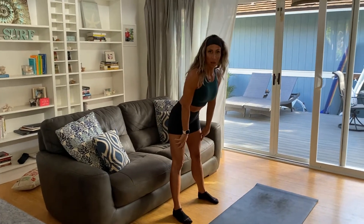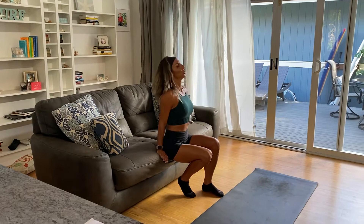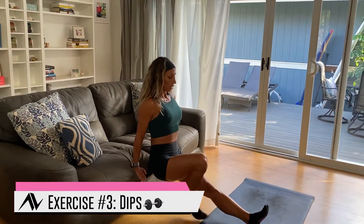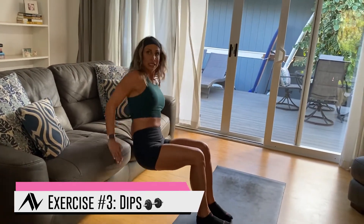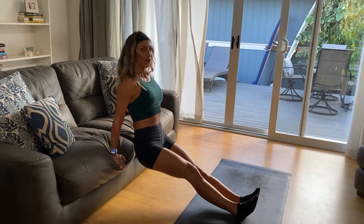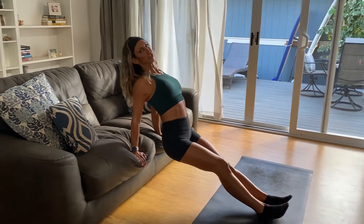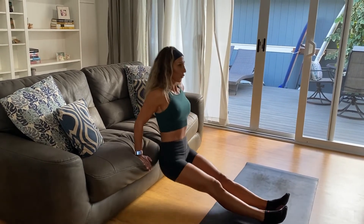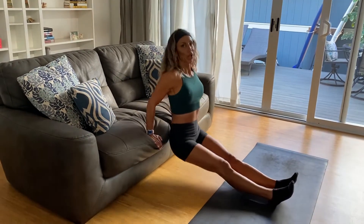Next movement — dips. Love to get those triceps! I'm going to do straight legs; you can bend your knees to make it easier. 45 seconds is definitely a long time for dips, so make sure your back is straight — not arched. Keep your back straight and abs set.